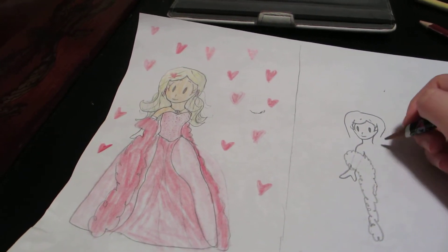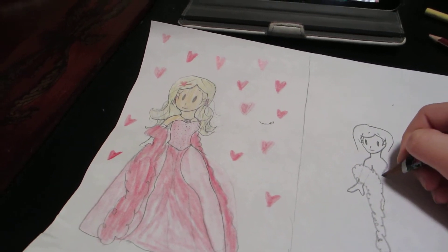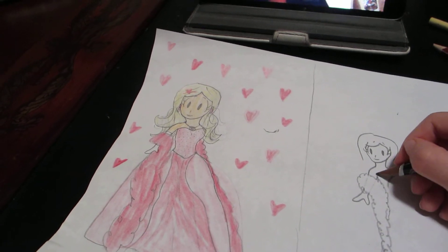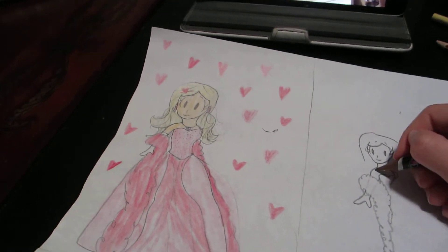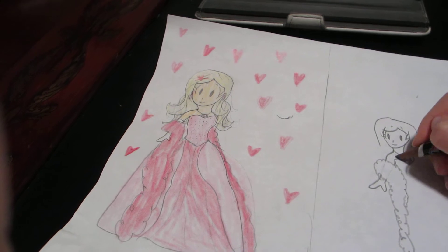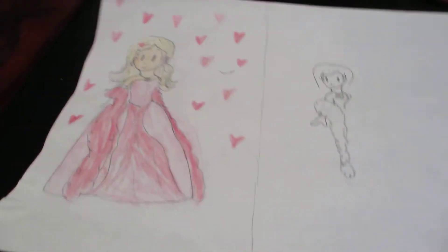Then make the body. For this we're not going to be drawing two arms, we're just going to put the other one right there, hiding behind her body. Then we make a little topaz necklace, just like that.